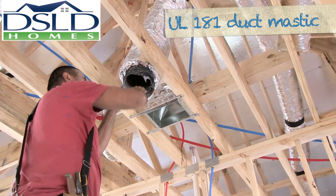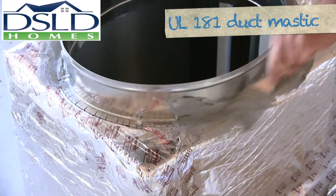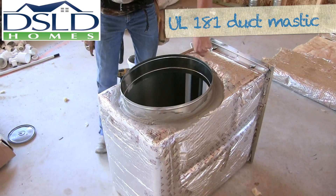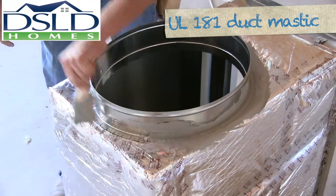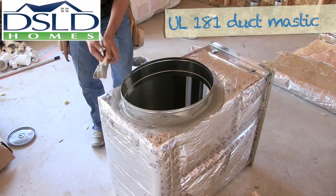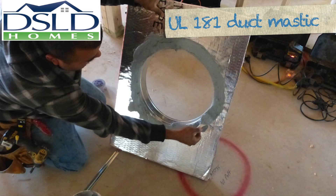Apply UL 181 compliant duct mastic to the inside of the inner liner of the flex duct to create an air seal. UL 181 compliant mastic is to be used to seal the plenum to the air handler as well as to all connections in the forced air system. UL 181 mastic must be applied to the inside of the duct connectors as well as the collar prior to sliding the inner liner over the collar. Every connection, no exceptions.